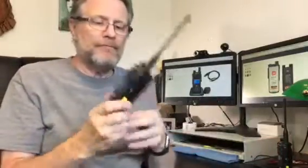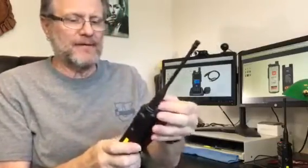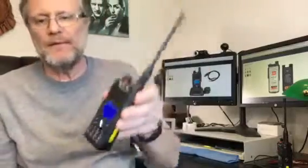There are two versions — one has GPS and one does not, so check that out when you go to Amazon. Again, this is the RT82 from Retevis. Go to Amazon and check this thing out. KG5UVQ, 73s.